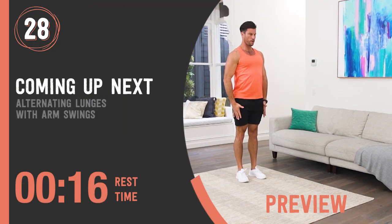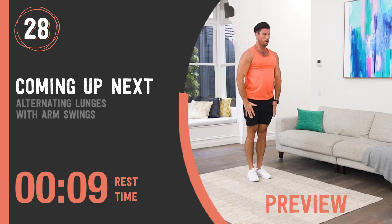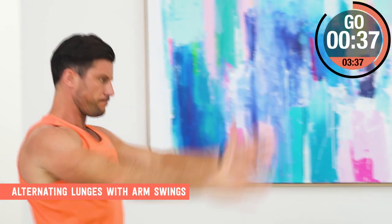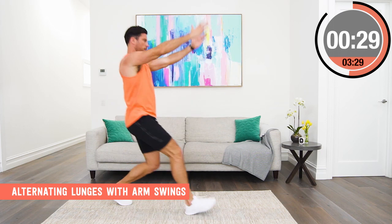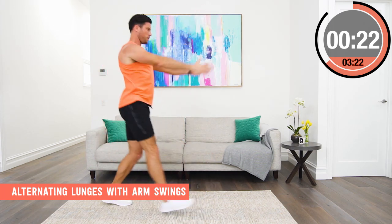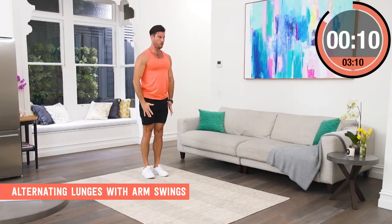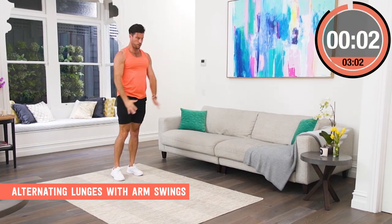Alternating lunge with arm swing. Step forward into a lunge position, alternating legs, and as you go down swing the arms up. This is a great exercise to work those quads and glutes and for mobility, because swinging the arms creates an active stretch through your hip flexors. Our hip flexors get super tight sitting at desks and in the car — they get short and tight, and this is a brilliant exercise to open them up and improve your posture while still working those legs. Once you get into a rhythm, really start to swing those arms hard, bend the back knee so it nearly touches the ground. I'm always breathing out as I swing the arms up and breathing in as I come back to the start position.